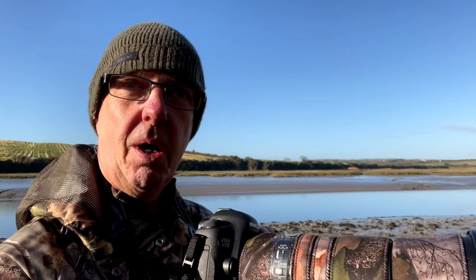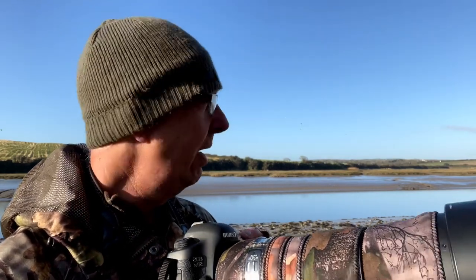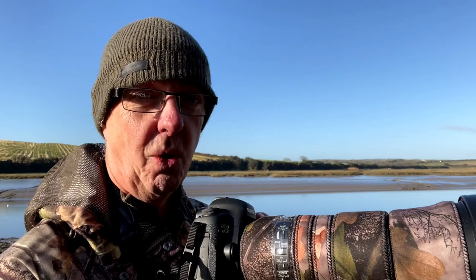And the settings I'm using — I'm shooting on aperture priority because the light is really consistent today, it's a lovely sunny morning. The thing to remember with capturing birds in flight is it's all about the shutter speed. It needs to be a fast shutter speed, probably a minimum of 1,000th of a second, sometimes more.